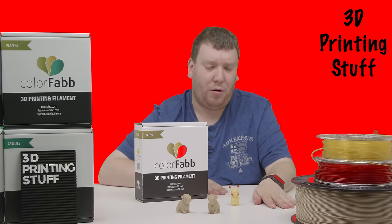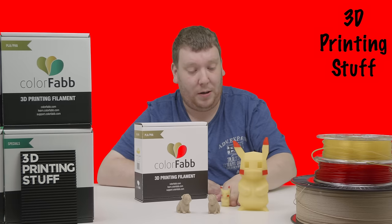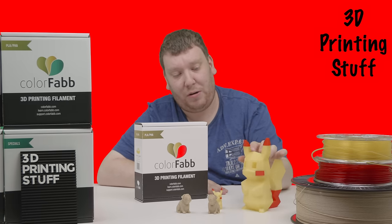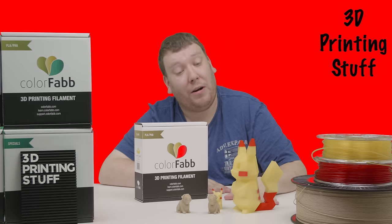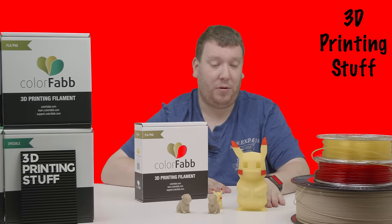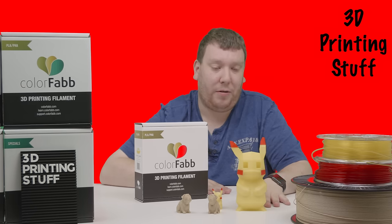Of course, such a small Pokémon is not enough, so you also have a very big-sized one. This came out great as well. As you can see, the print has a bit of bleeding at the side, and you can also see some of the infill — this is caused by the transparency of the print. It came out really nicely, and you nearly can't see any layer lines at all. It was printed on the Ultimaker 3 as well, with 150 microns.